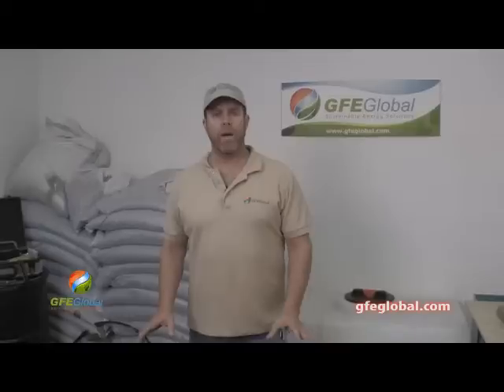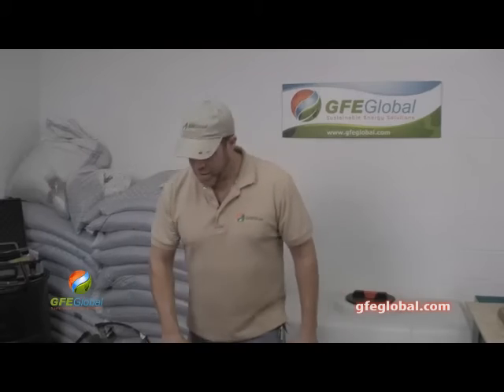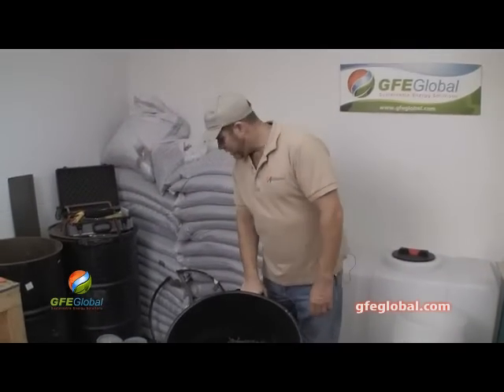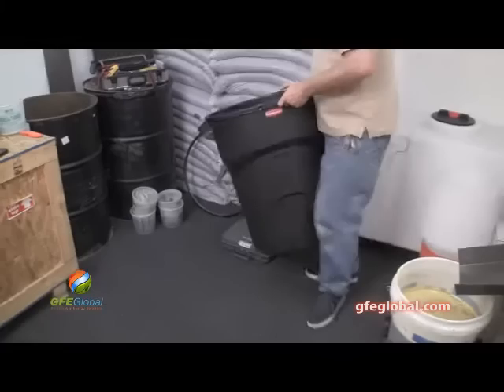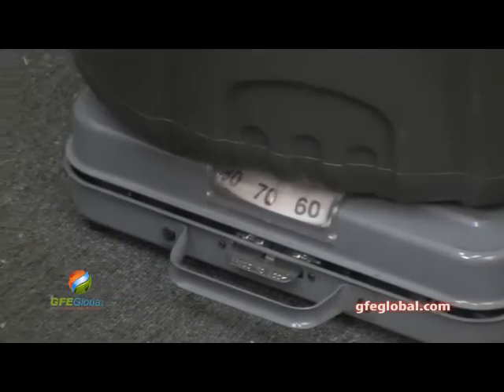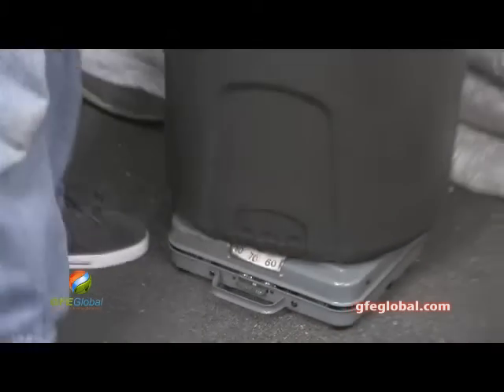We just finished our one hundred pound test of flax. So what we have here is a bucket of seed cake — this was the result of the hundred pound test. Let's put it on the scale and see what we've got. Sixty-seven pounds is what we have.